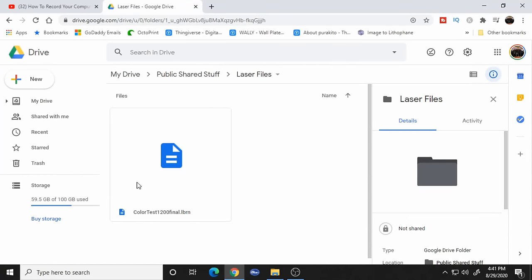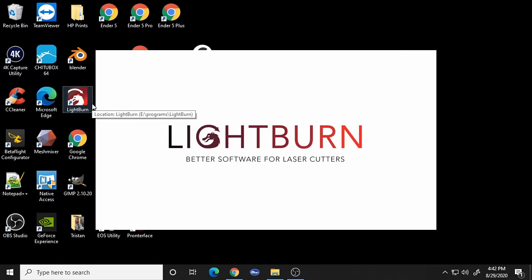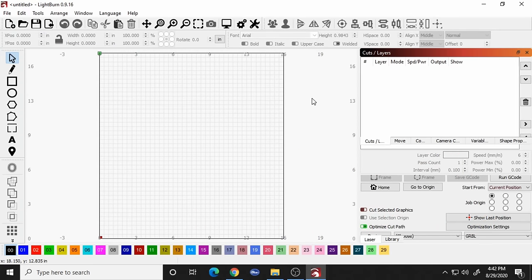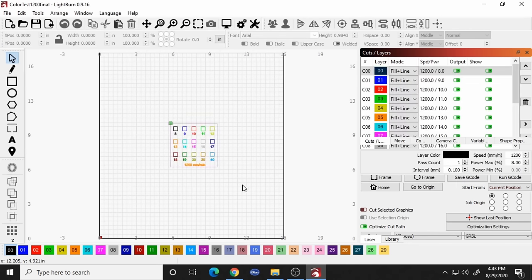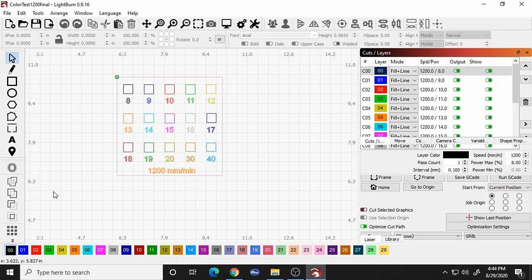Go to the link in the description below and download the file called 'color test 1200 final.' Then open Lightburn. Now that Lightburn is open, click to open a project, go to downloads, and find the color test file. If you zoom in you can see everything here is percentages — 8%, 9%, 10%, 11%, all the way up to 20%, then we jump to 30% and 40%. These are all the percentages at which the laser is going to fire. In this case we're using 1200 millimeters per minute, and in the end it gives us a test tile showing exactly how far down into the paint each percentage burns.